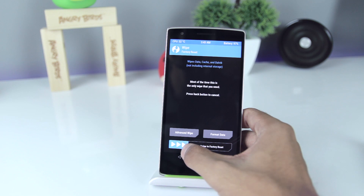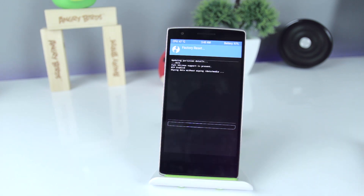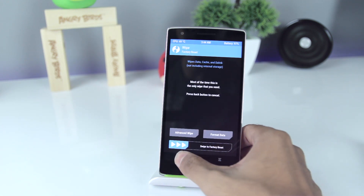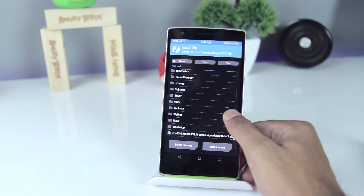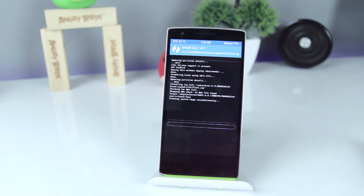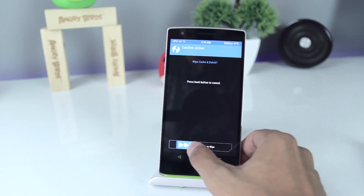Now go to Wipe and swipe to factory reset your phone. Then go to Install, choose your zip file, and swipe to install it. Now wipe the cache and reboot your phone.